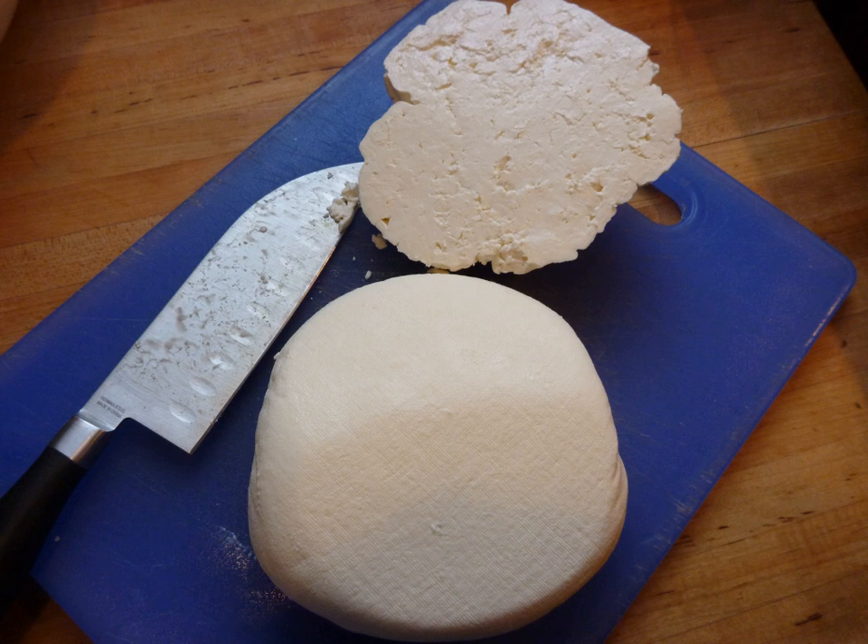Mazithra or myzithra is a fresh cheese made with milk and whey from sheep or goats, or both. The ratio of milk to whey usually is 7 to 3. Production resembles that of Italian ricotta.